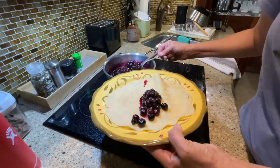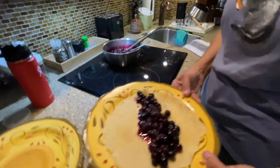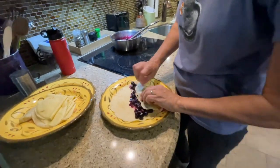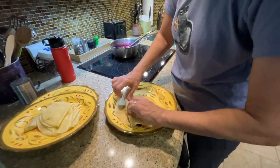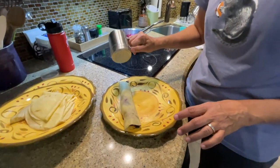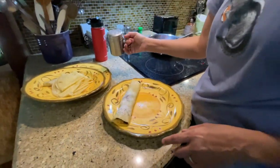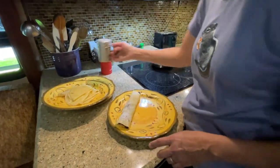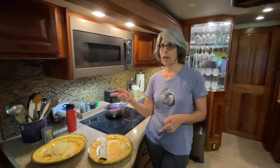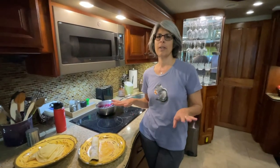This is one of my favorite breakfasts — lots of blueberries, lots of antioxidants — and then just roll them up. I don't do anything fancy. Jim likes to put the powdered sugar on; I don't necessarily put it on mine. This is actually really healthy, especially if you skip the sugar. It's just a little flour, milk — we use almond milk — and then just the blueberries. So lots of antioxidants.